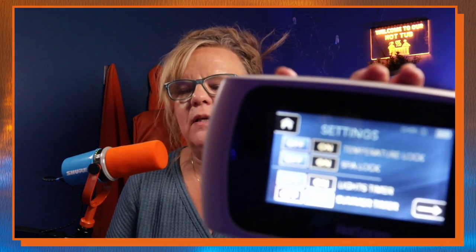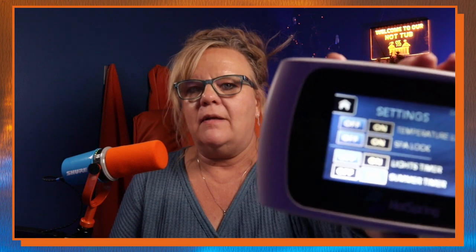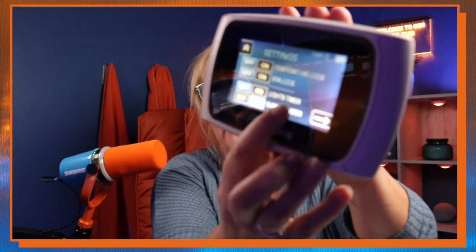We aren't in the super crazy cold stuff yet, but it's coming and it's going to be here before we know it. Just a couple things you guys need to know on your Hot Springs High Life — this is so simple. You're going to go to your settings mode and go in here. What you're going to do is find the summer timer right here down at the bottom.